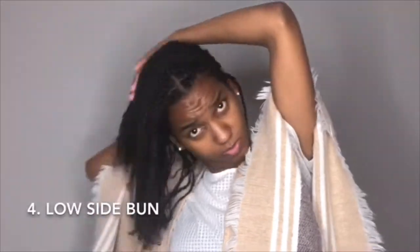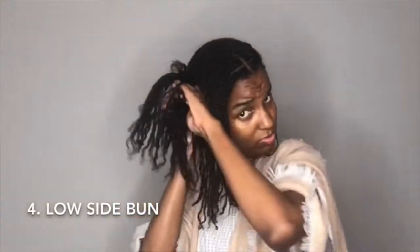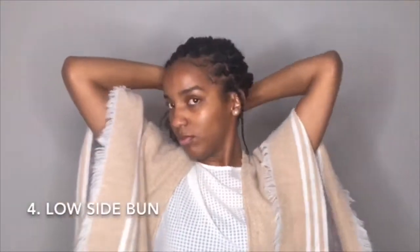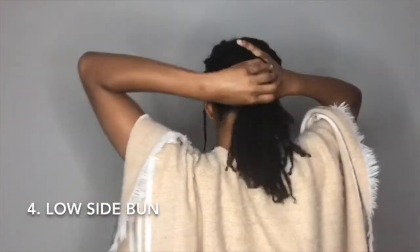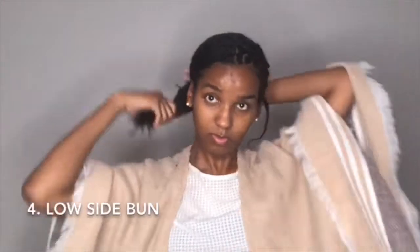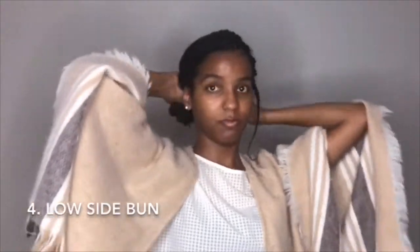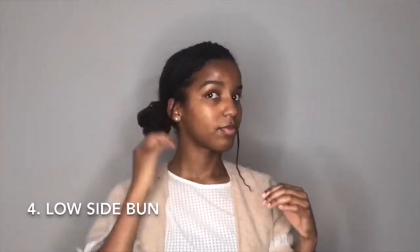Next I'm bringing it back to my space buns days. I tried to twist the back of my hair but it kind of didn't work, so I just scooped it to the side. Take your ends, twist, and wrap around the ponytail to make a bun. It looks less like space buns now, but it's a cute look for going out at night with friends or on a date.